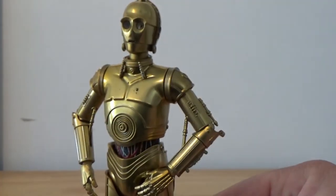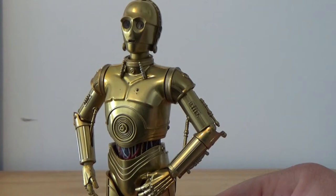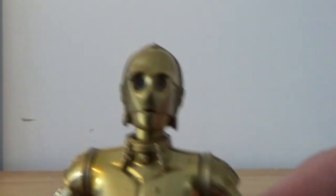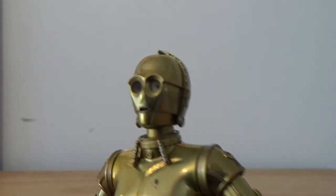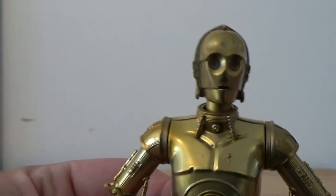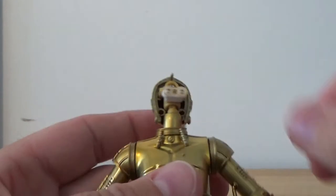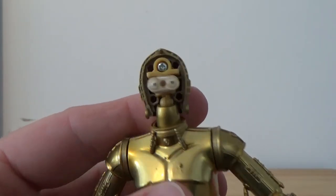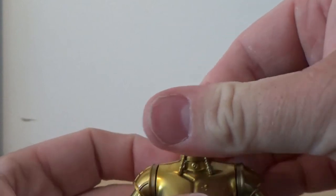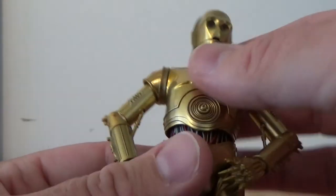The one thing I do wish is that maybe the eyes could have been lit up somehow, because unless you shine it into the light, they look a little bit dead. There should have been some way to brighten them up. I'm sure there's someone that could probably customize it with some LEDs, but it might be a little bit tricky — there's not a lot of room in there to work with. But I'm still quite happy with it.